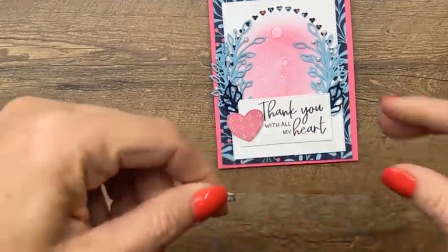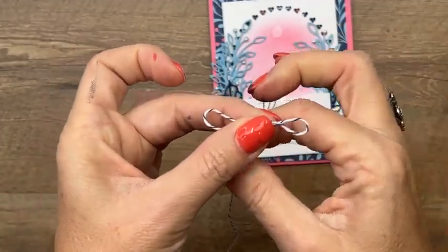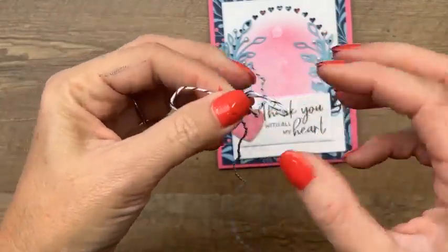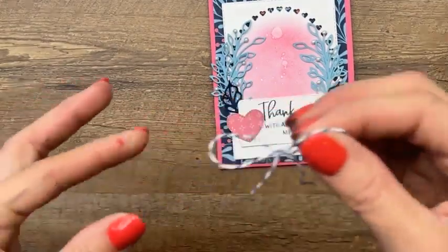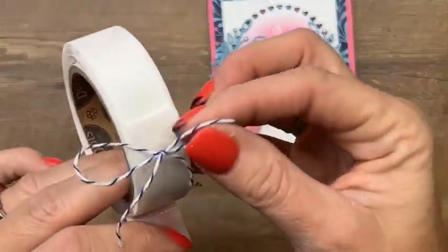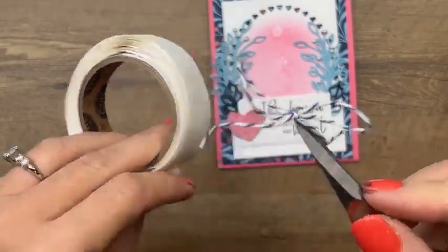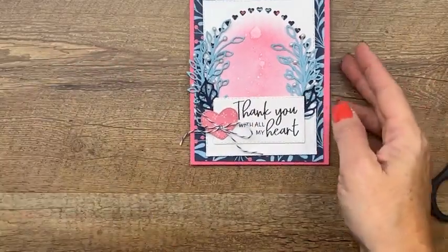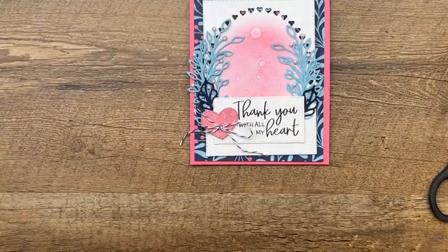Put the card in a safe space and don't set something on top of it while it dries. Last but not least, we're going to add a starry sky twine bow. The card has Night of Navy and we're using Starry Sky twine — they're not the same color, but they're close and on something like this they look like they match. And there you go — this is my favorite card today. It's got pink, I love it.